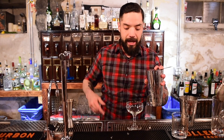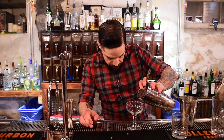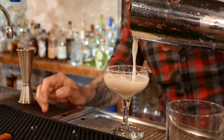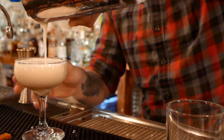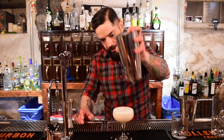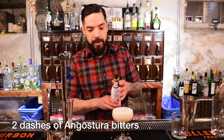In this case I really don't want to eliminate that meringue through the fine strainers. Into my coupe. You can see that lovely frothy texture to it, and add my Angostura bitters.